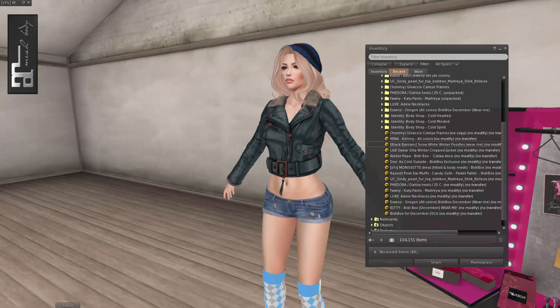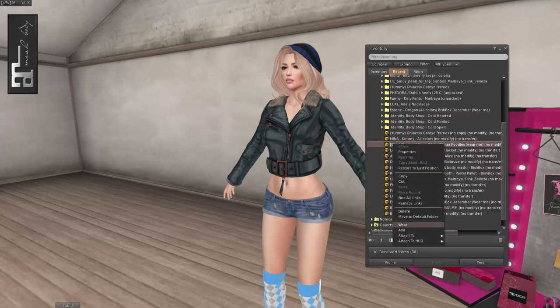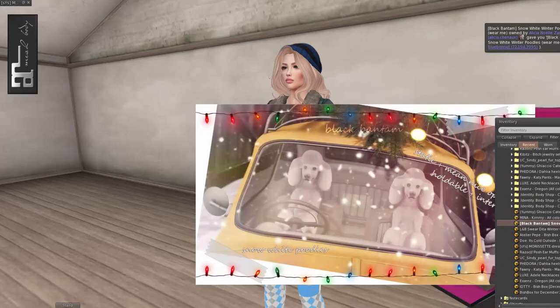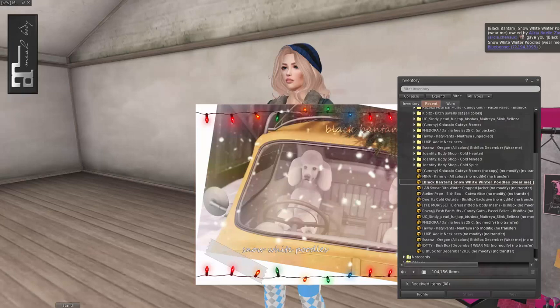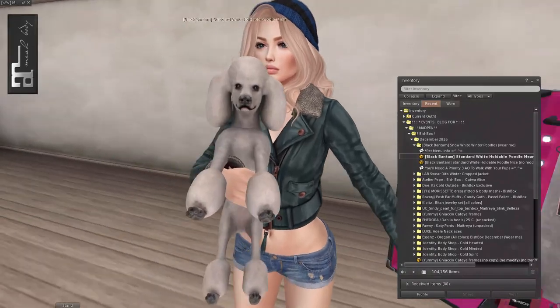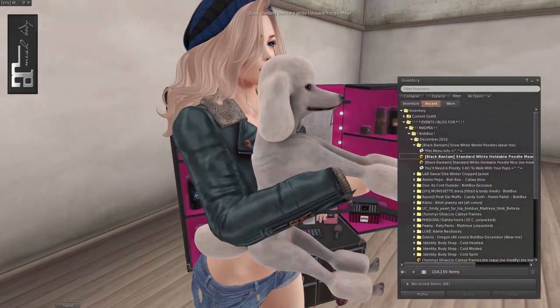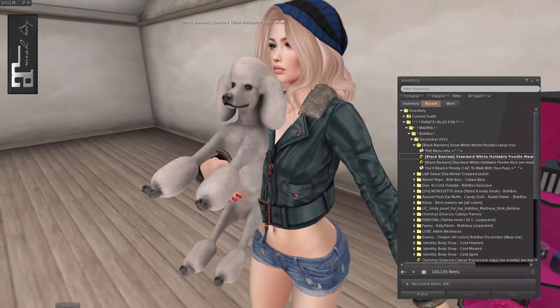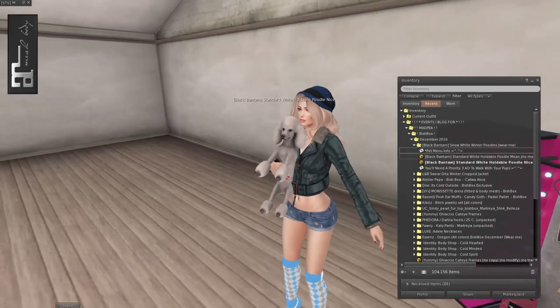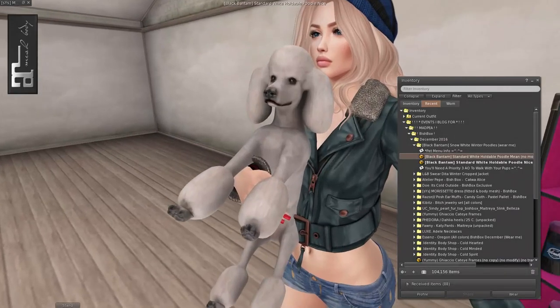Now we've got from Black Bantam, Snow White Winter Poodles. Wear me — okay, I will wear you! Oh no, look at that. Oh gosh, I'm such a sucker for little animals and stuff. Look at this little guy. So this one says mean — why is he mean? I don't understand. Oh, you can do stuff with him too. Okay, that scared me. I don't know what makes one mean and what makes one nice, but I think they're both pretty nice.